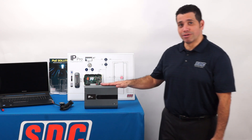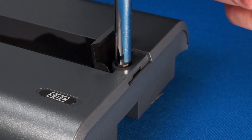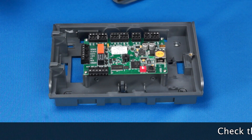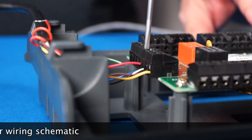So let's open up the IP-PRO enclosure. The hinge cover is secured by a single flathead screw located under the small black plastic flap on the right side of the enclosure. The reader terminates on the leftmost terminal block. The wiring schematic can be found in the IP-PRO installation manual or the reader installation manual.